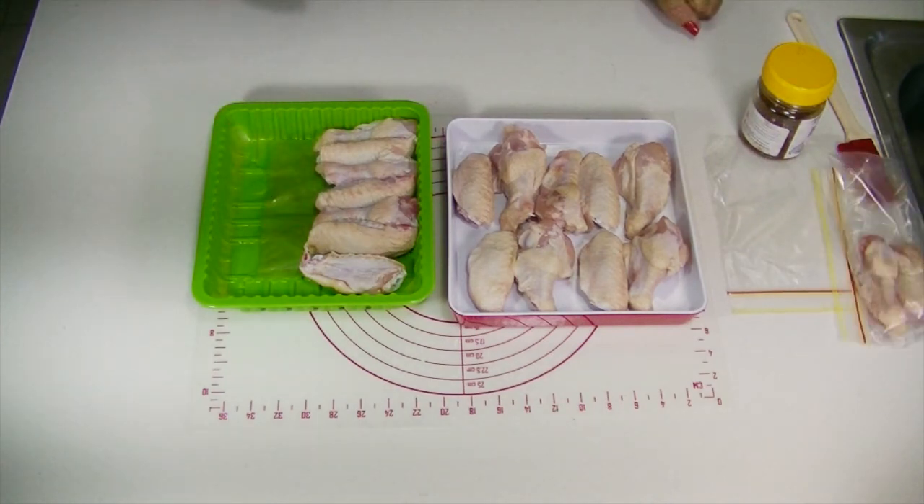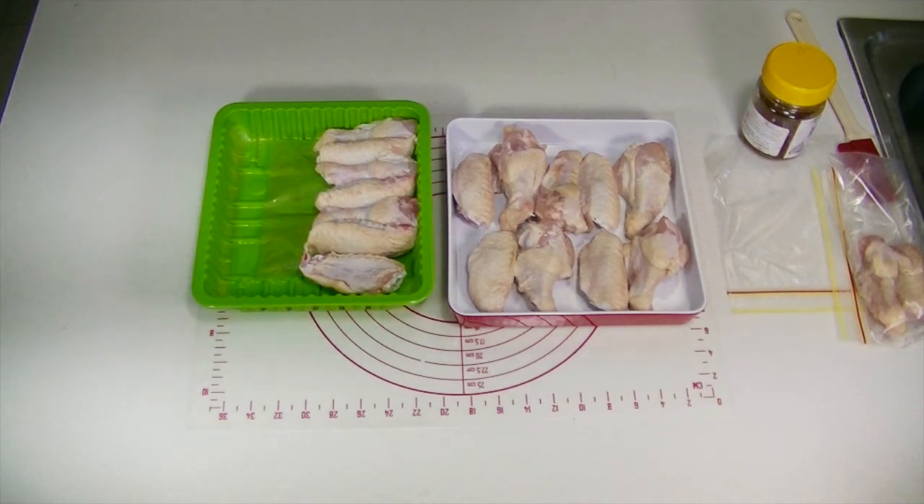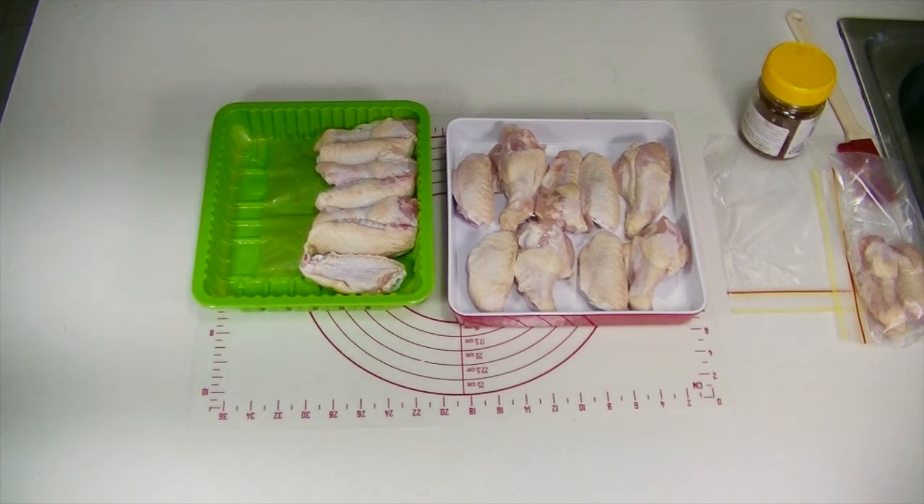Chicken wings are also great for teeth health. The active eating of chicken helps clean your dog's teeth, and the chewing action of chicken bones will also develop muscles in the face, neck, and jaw. Often called nature's toothbrush, they massage the gums and help remove plaque, therefore lessening the need for expensive dentistry.